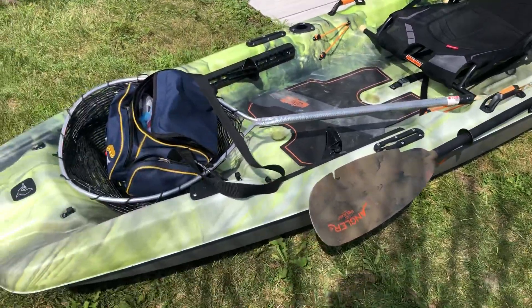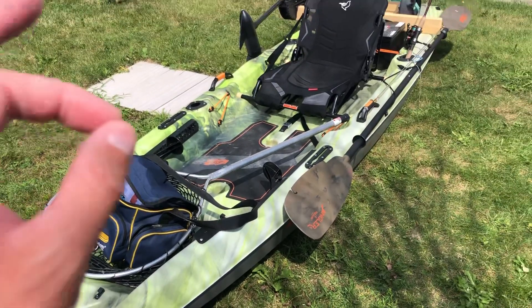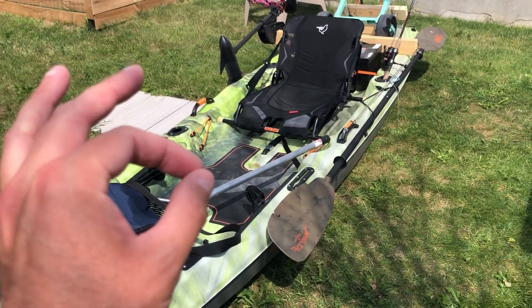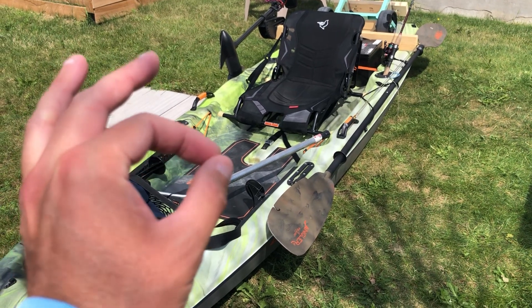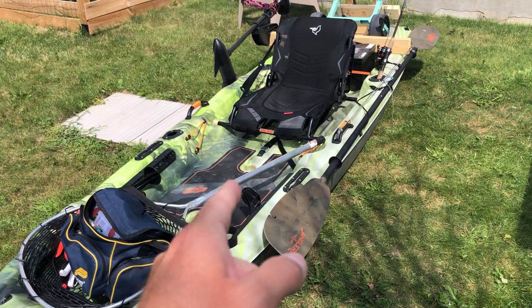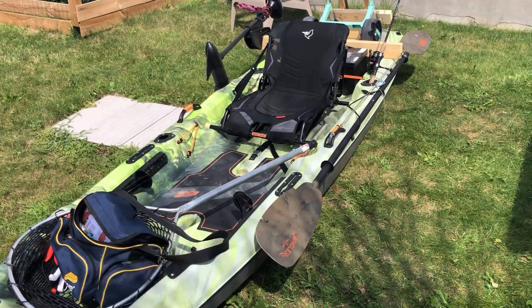I paid $699 Canadian, so this is a great kayak for that price. At that price, if you have a choice between this model and the Pelican Catch 100, go with this one — it's a little bit wider and more stable when standing up.